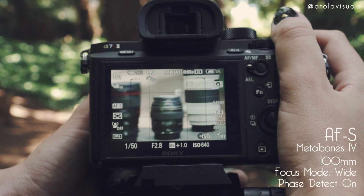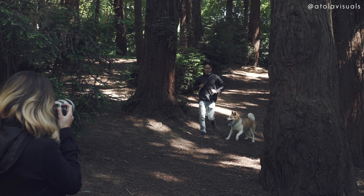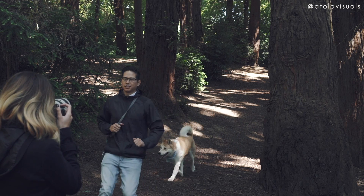With the Sigma, however, it didn't matter. So on movement — I know the A7R2 is not exactly a sports camera, it doesn't shoot that fast — but I did a quick test just to see, and it turned out the Sigma won again.